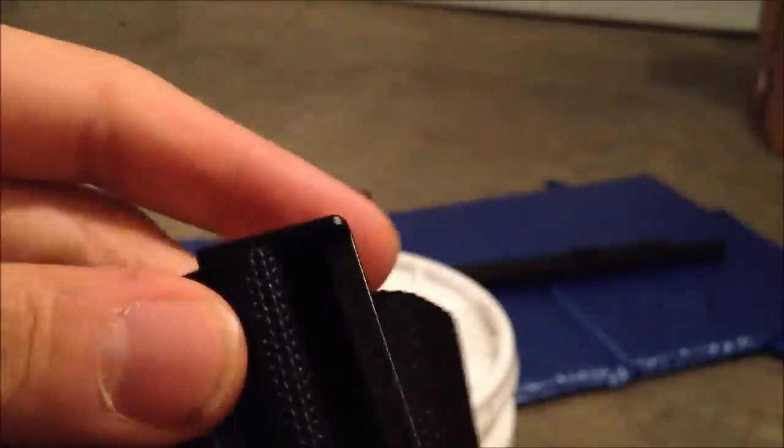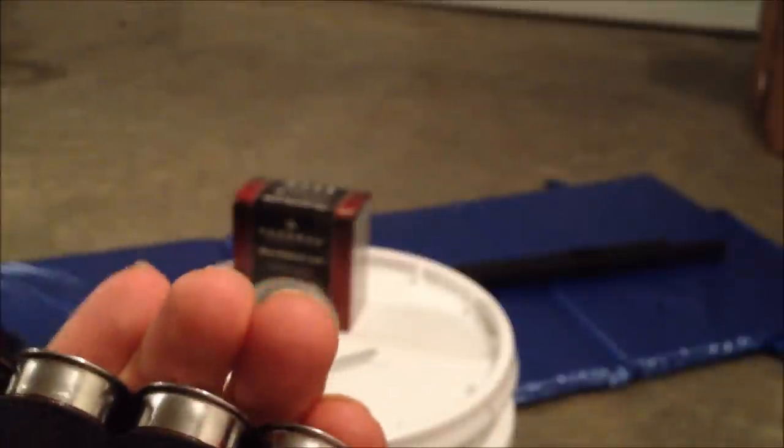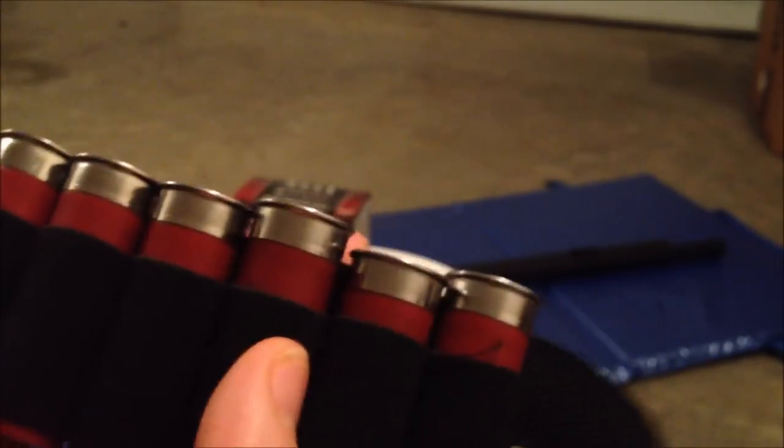One thing I noticed is I cannot find a spot to put the slack at. I have all this extra slack and I have no idea where to feed it into. Maybe I'm just not looking at this right. It doesn't really seem like there's a real good place to put your slack. Maybe you guys can comment and let me know if I'm doing something wrong — I've looked through the feeder and I don't see anywhere that it possibly goes.